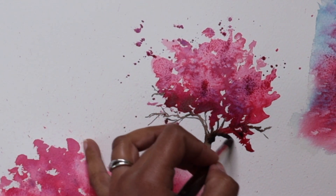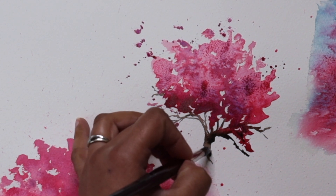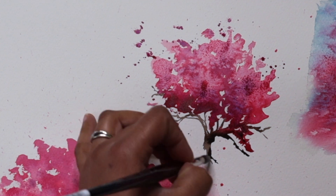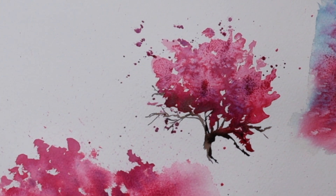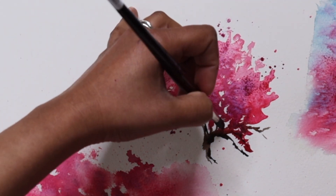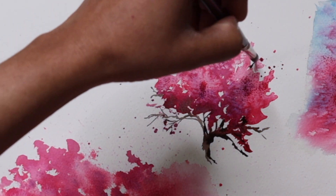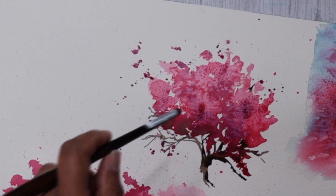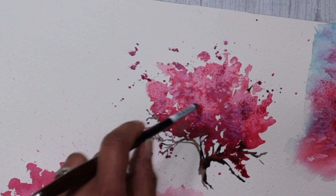Going back into the second cherry tree, I'm dropping in some more pigment onto the branches, giving the right side of the tree a darker value to show some shadows and darker areas. If you notice, the right side of the foliage is also quite dark compared to the top left. So I'm just adding in some darker details.